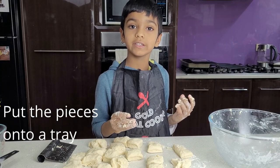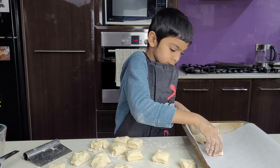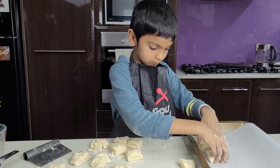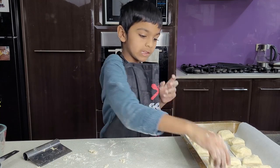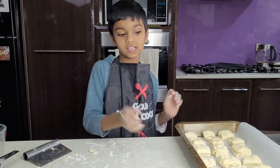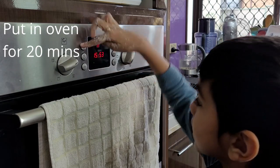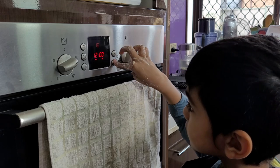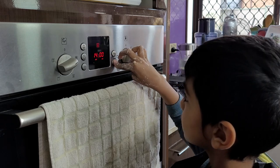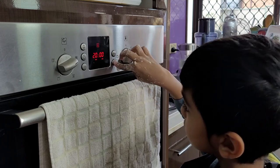Now put the pieces into a baking tray ready for the oven. Now we are going to put this in the oven. Set the timing for 20 minutes.